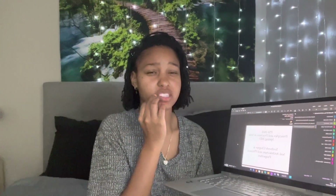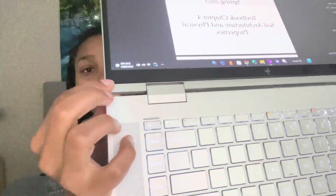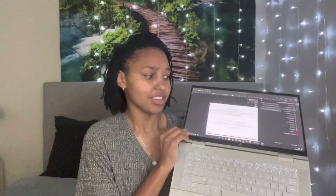I also got asked about the hinges. I guess someone mentioned there's a recall or something on this laptop, but I haven't had any problems with the hinges, screen, or any blackouts. The only thing was this part of my screen was popping out a little bit — I kept popping it back in and it hasn't happened in a while. Other than that, it hasn't caused any issues.